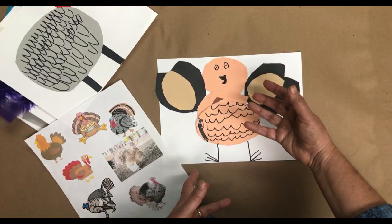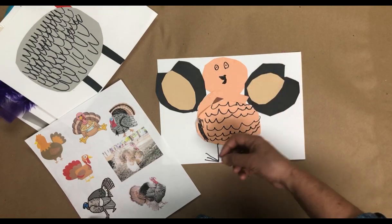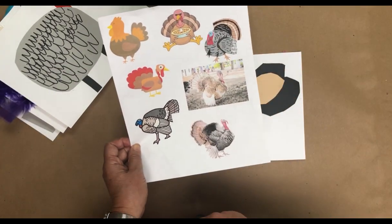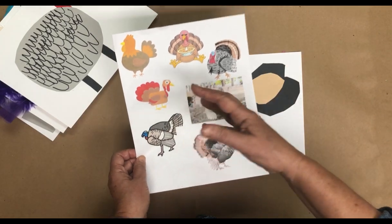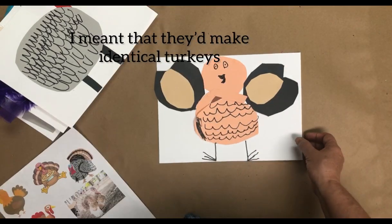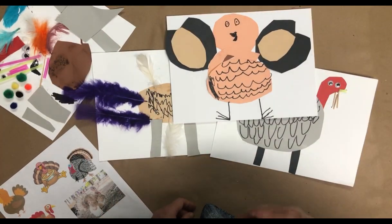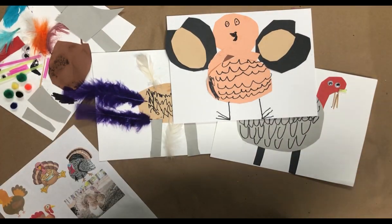You would think that giving them the exact same materials — the red neck, the head, the googly eyes, the feathers — they'd all make a real-looking turkey. But look at how different they all are. That is the beauty of this approach to art. If you want to find out more about what's wrong with copycat cookie-cutter crafts, go to my website EduArt4Kids and you'll get a free mini course that explains it all.